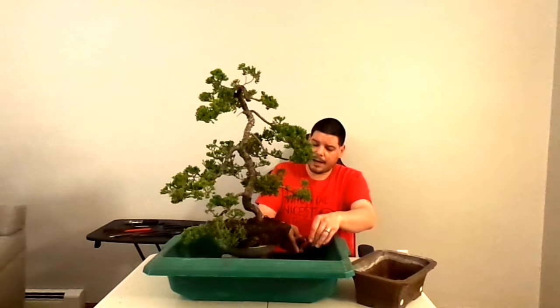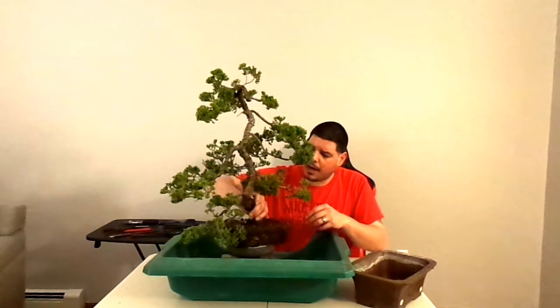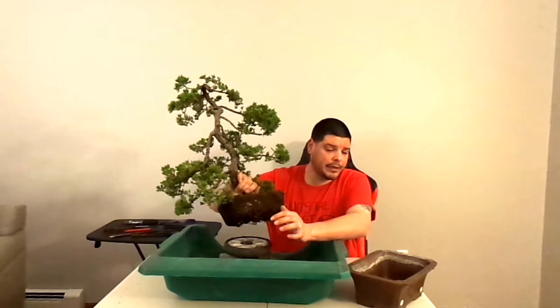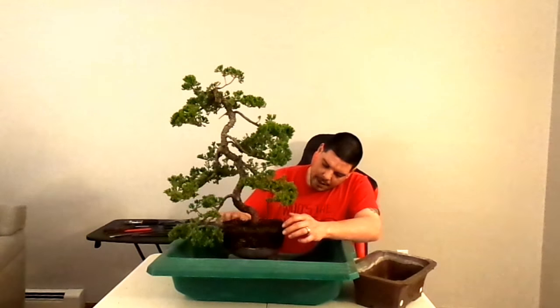I was saying that we finally took the tree out of the pot and it looks like it was starting to get root bound — not really, it doesn't need an emergency repot. But the top soil was really hard and really condensed, so we were losing a little bit of percolation there.